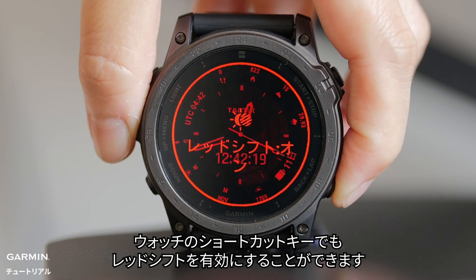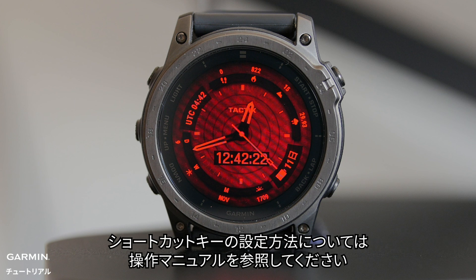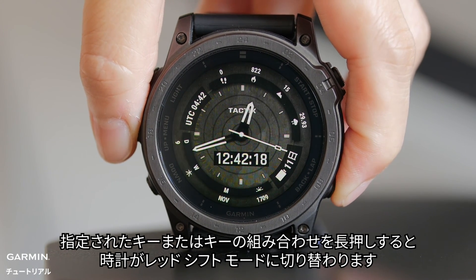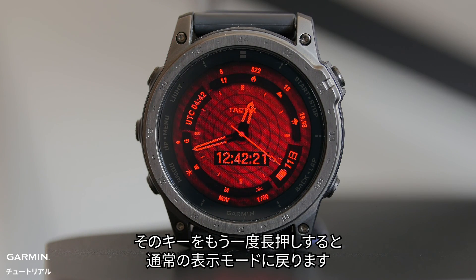You can enable RedShift through a hotkey shortcut on your watch. See your owner's manual for instructions on how to set up a hotkey. Holding the designated button or button combination will switch the watch to RedShift mode. Holding that button or button combination again will switch back to normal display mode.